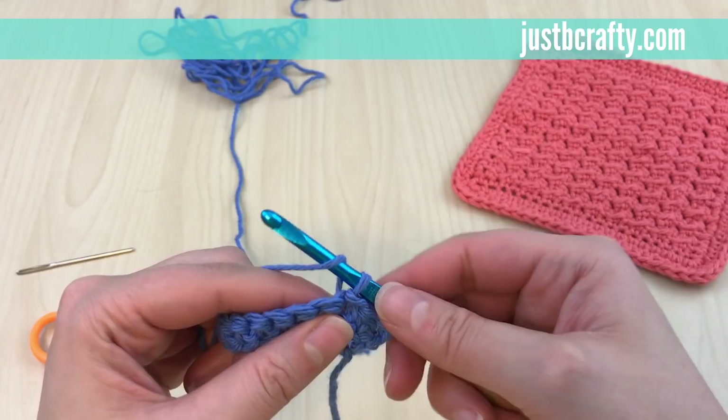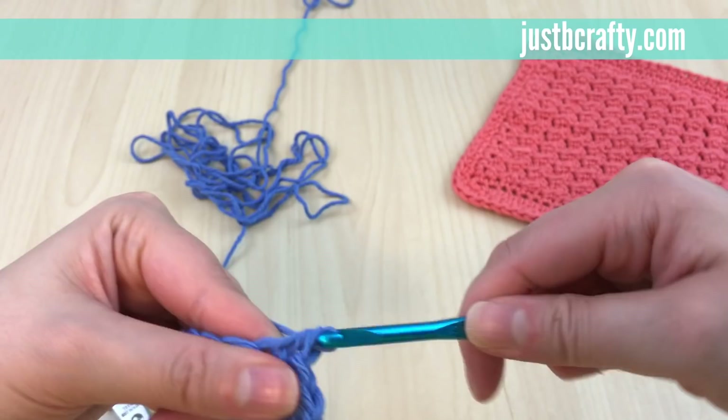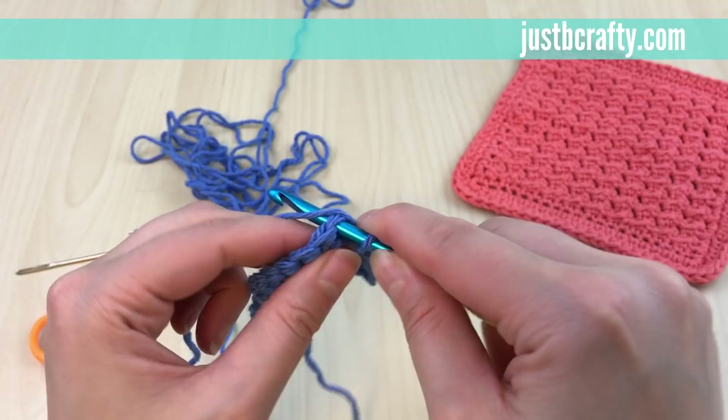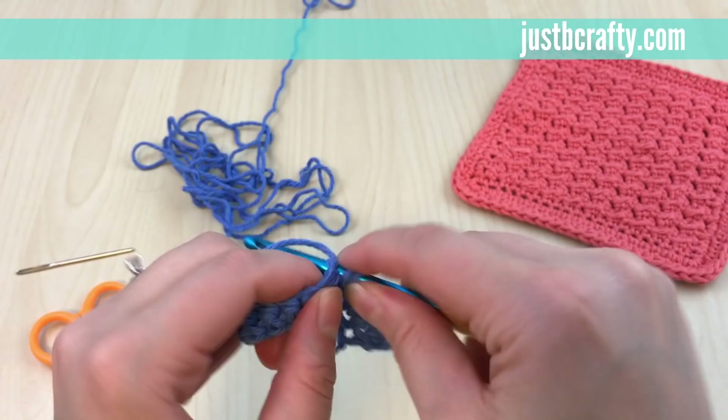I'll show you again: the next stitch we do a half double crochet — yarn over, insert your hook into that next stitch, grab the working yarn, pull it through, yarn over, and pull through all three loops on your hook. Then slip stitch into the next stitch: insert your hook, grab the working yarn, and slide that first loop under the second loop on your hook.